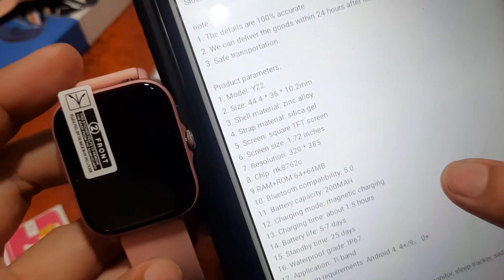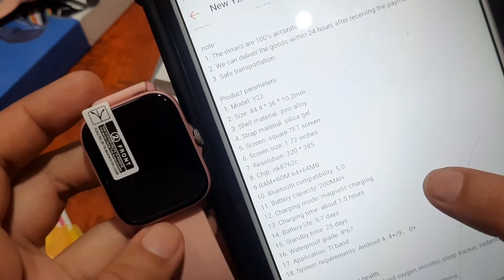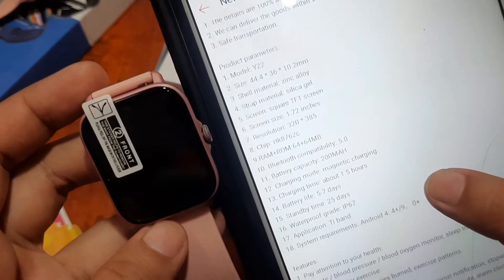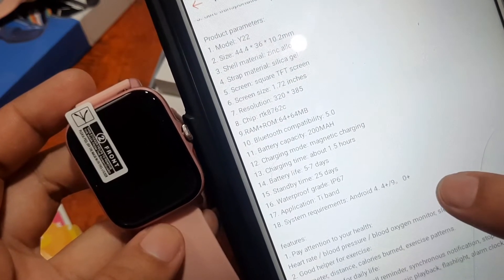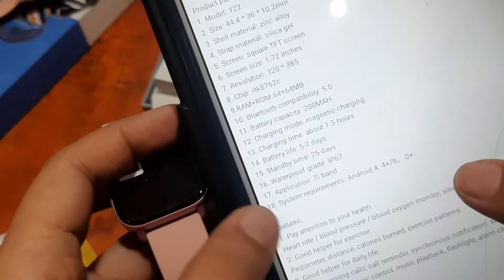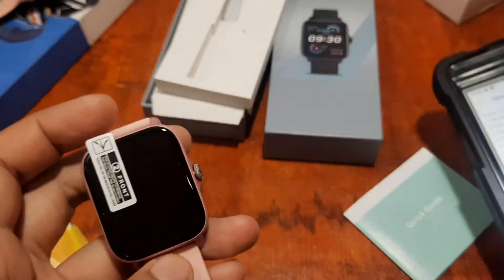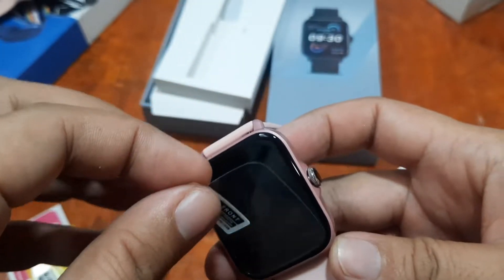The Y22 measures 44.4 by 36 by 10.2 millimeters. It has a zinc alloy body, a 1.72-inch TFT display with 320 by 385 pixel resolution, and an RTK 8762C Realtek processor. Bluetooth 5.0, 200 mAh battery, five to seven days normal usage, 25-day standby, and IP67 waterproof. Some versions use the T-Band app, but our version uses the DaFit support app.